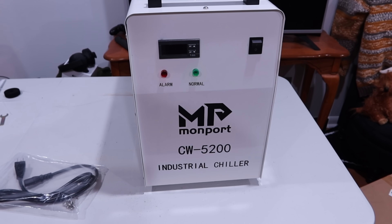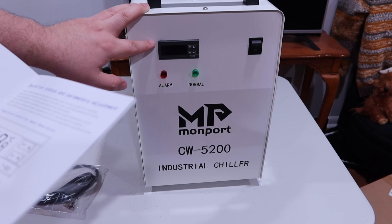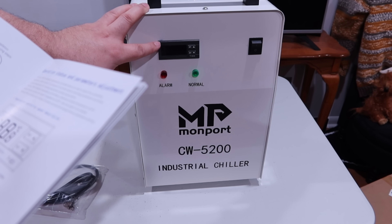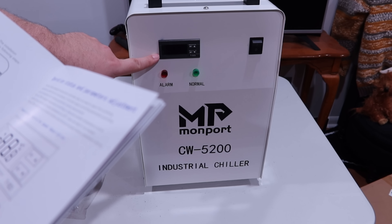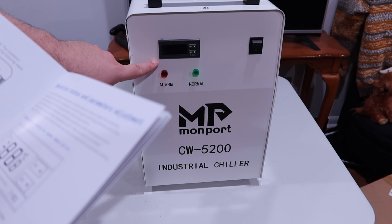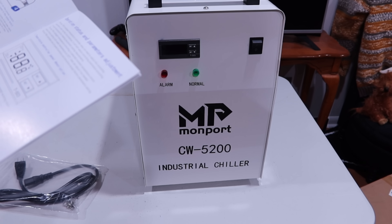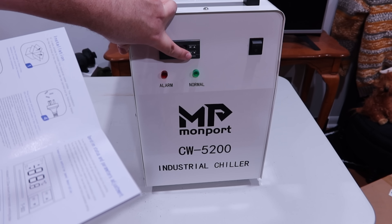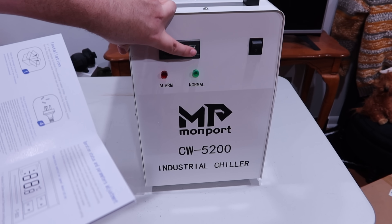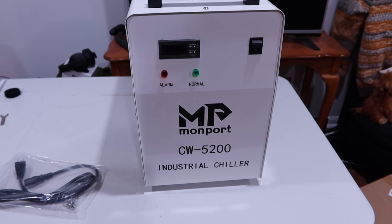You have your temperature controller here and the manual walks you through it. There's a detailed label on the unit as well. You have D1 and D2 indicators. D1 on means the thermostat works in intelligent control mode; off means constant temperature control mode; flashing means parameter setting mode. D2 on means the chiller works in refrigerating state; off means insulation working state; flashing means energy-saving state. You press one of these buttons and it shows the temperature, displaying room temperature for six seconds. There's a reset and enter key on the other side.